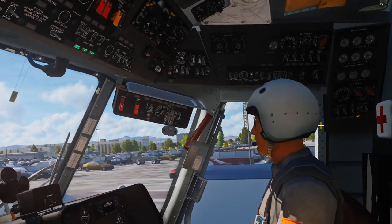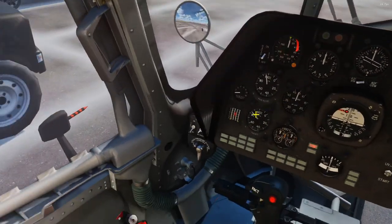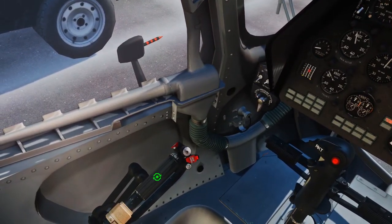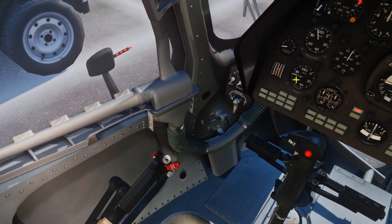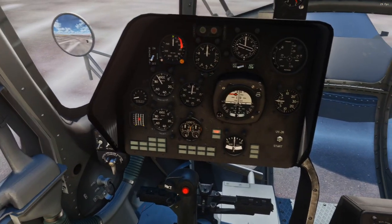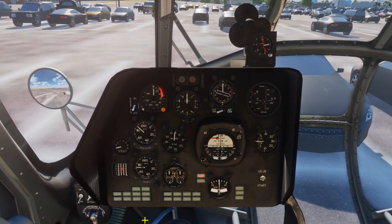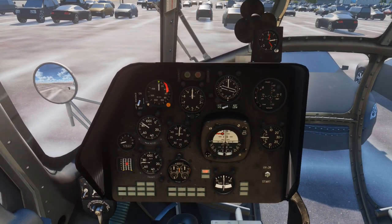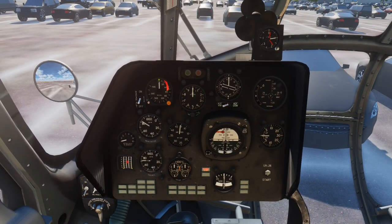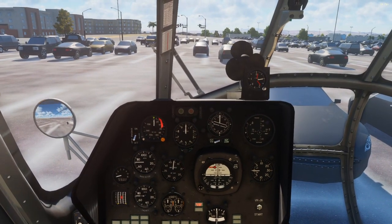Now we can go ahead and shut down our engines since our generators are off. What we're going to do first is throttle down — right here on our twist grip, turn that all the way left. Throttle down to idle. Engine RPM comes down. We're supposed to wait two full minutes for the engines to cool down. Two hours later...